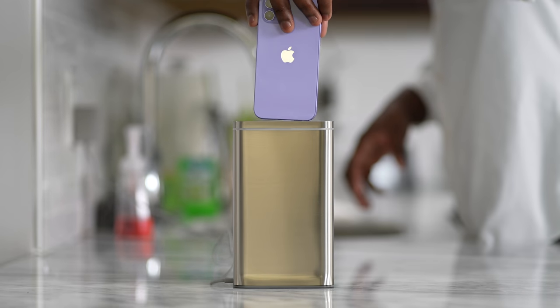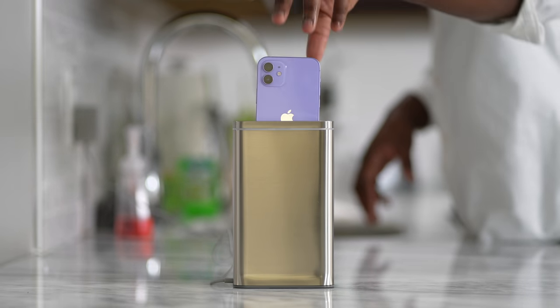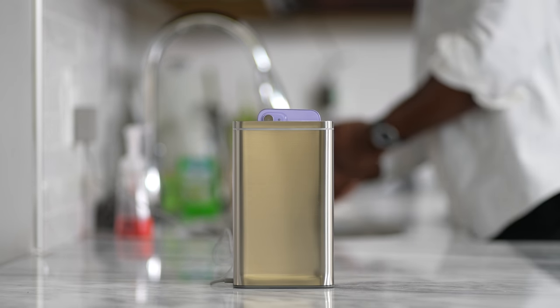I didn't actually magically turn my iPhone 12 from black to purple. What I actually did was use something called CleanStation from Simple Human. Simply put your iPhone in — or any of your smartphones — and it takes 30 seconds to UV clean it, which is absolutely awesome.